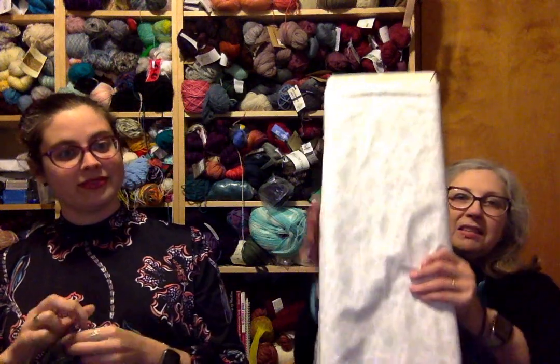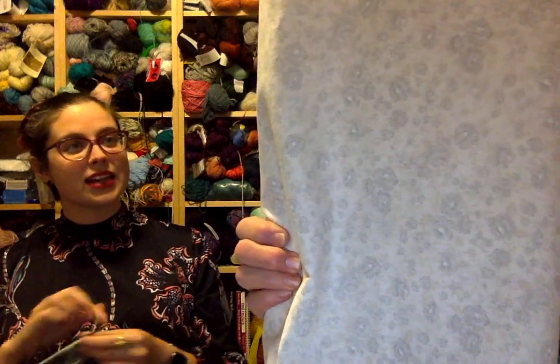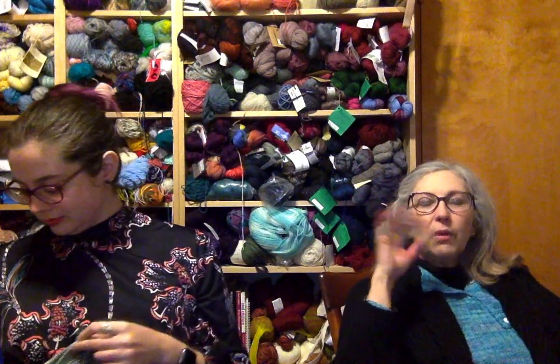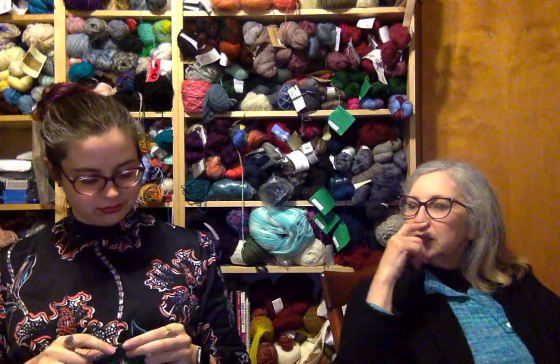I also made three pairs of curtains because Richard decided he needed curtains in the basement. They're made from an ivory-on-white rose pattern fabric with a little shine and some gray. It took me three tries to get the right measurements — he kept saying he needed them a little longer. Finally got them long enough and hung.